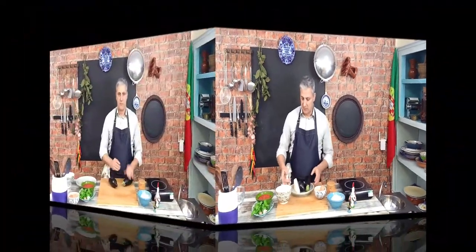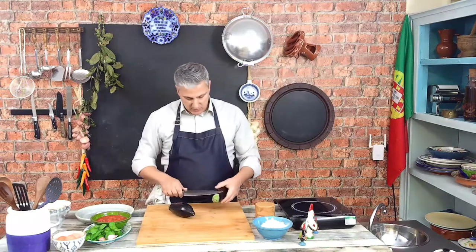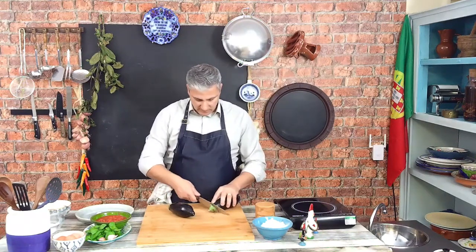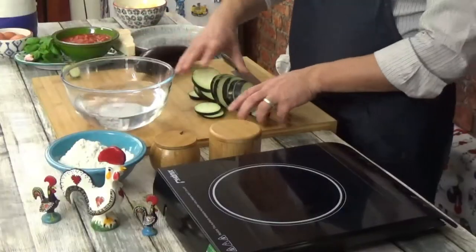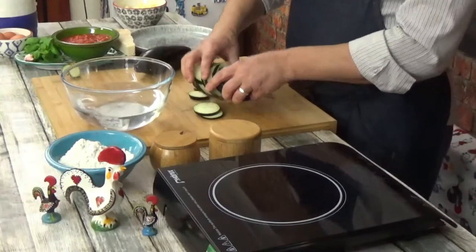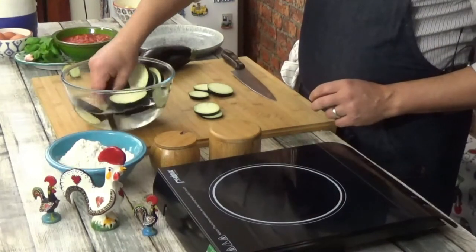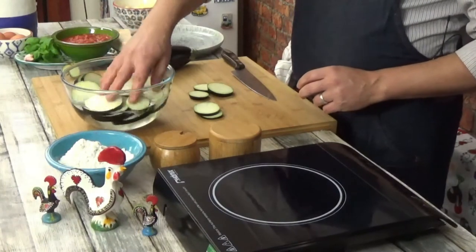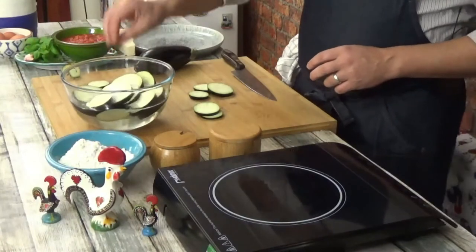Let's get on with our recipe. First thing we need to do is take care of our eggplants. I'm going to slice the end of it off and then just slice it into half inch slices. We're going to place them in a bowl with some salt and some water. We need to hydrate this eggplant but we also need it to lose some of its bitterness.